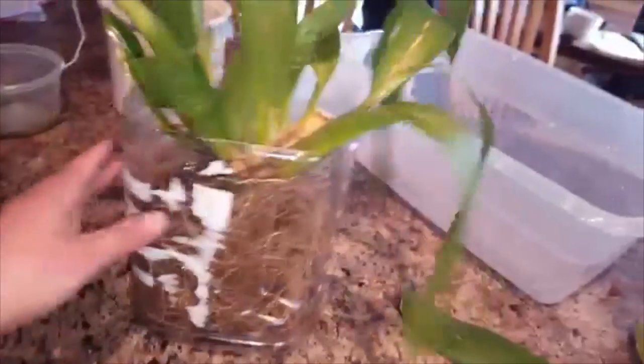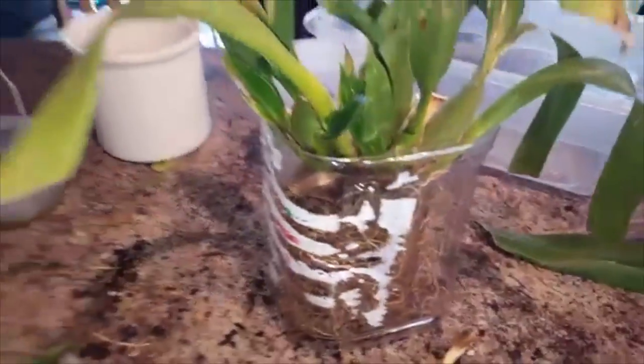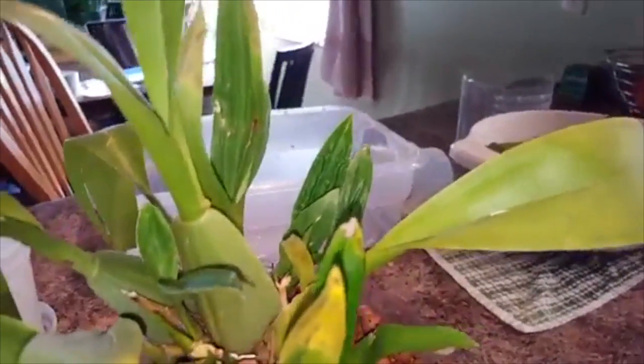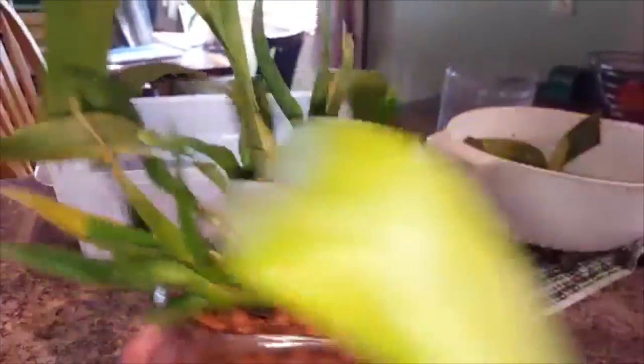Look how gross the leaves are — they're gross, this plant is just an ugly plant. I don't know why, but it grows and the roots look great. This plant is so frustrating. I'm going to get to potting it. So there it is — my ugly Sherry Baby that makes me mad. Repotted, with a bulb ripped off of it, into semi-hydro.